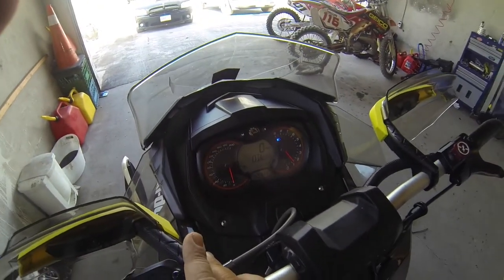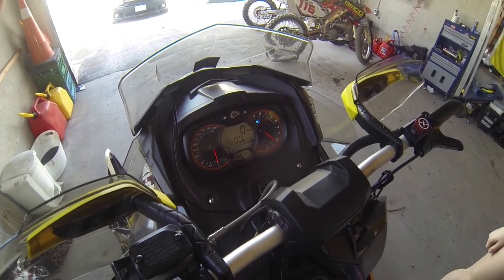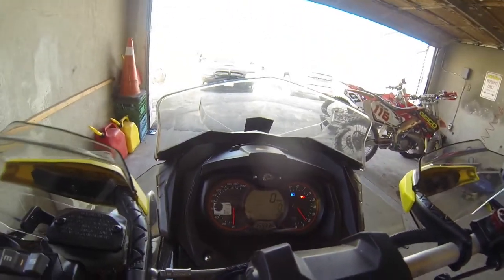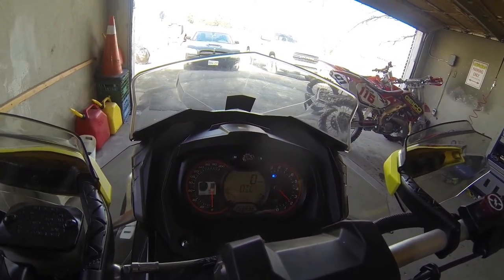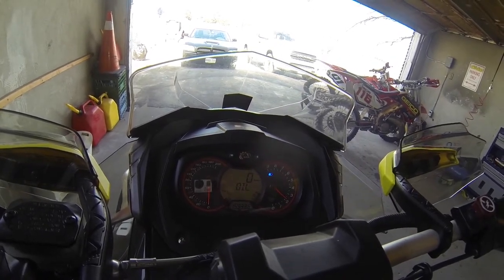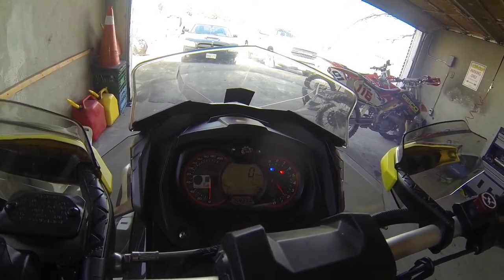Now it's saying press and hold, so you press and hold the S button. It should rev up around 2000 RPM. And that's it — she'll shut down.